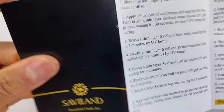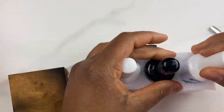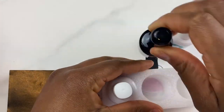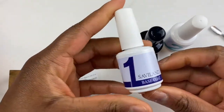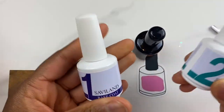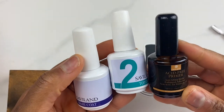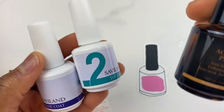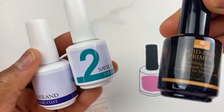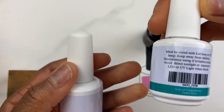Now I do not have any base gel, top coat, top gel, or primer product from SaviLon. But I do have and have used their poly gel as well as their acrylic powder as you would have seen in previous videos. So I want to test out their base gel, top gel, and their primer with their poly gel and acrylic powders that I already use. I want to essentially do a full set using only SaviLon products.